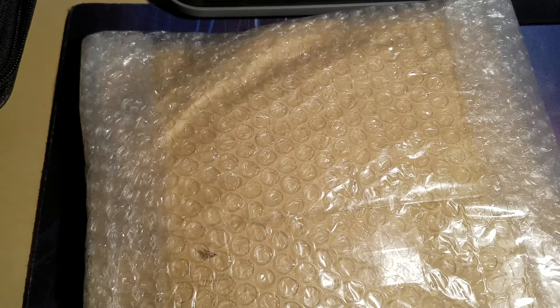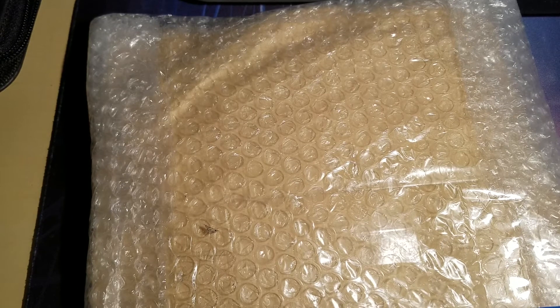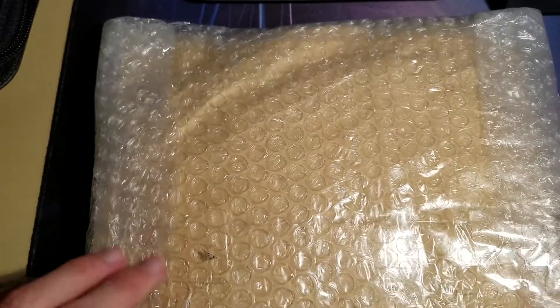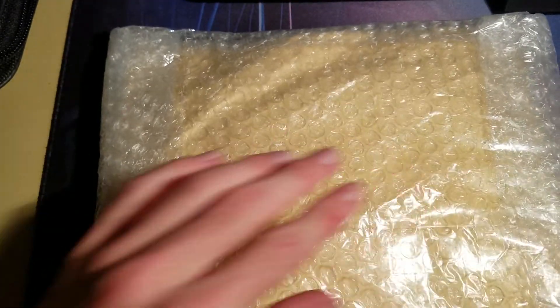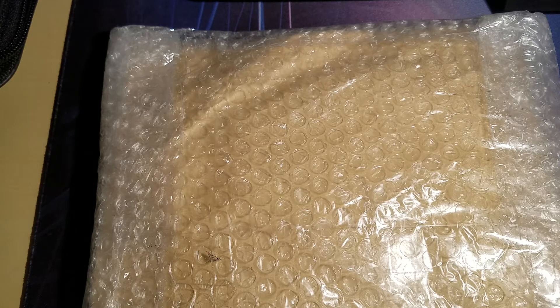Hi everyone, the package has finally arrived. I'm trying to do the setup with the camera here, but yeah, the package with the Pokemon cards I was telling you about has finally arrived, so I'm going to do an opening of this and then explain a little bit about it. Hopefully you guys like this video.